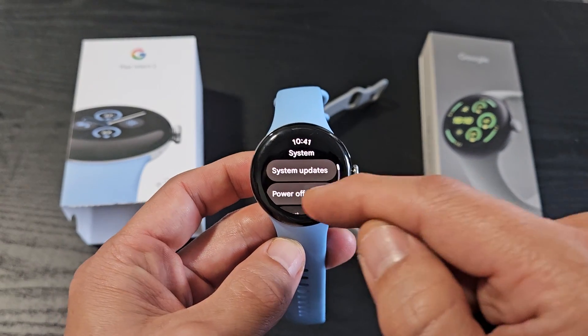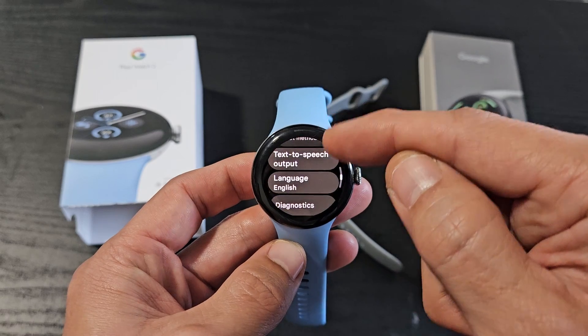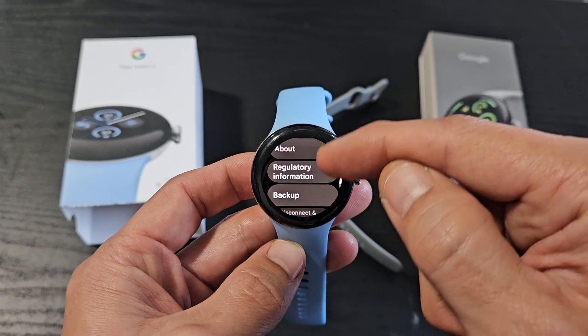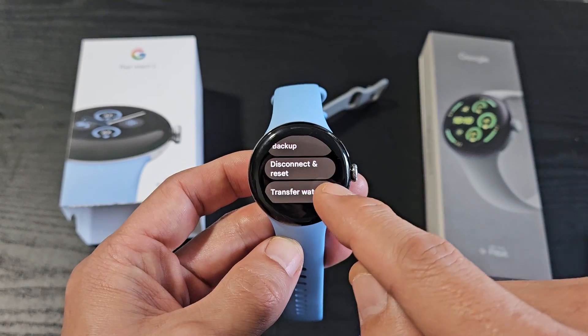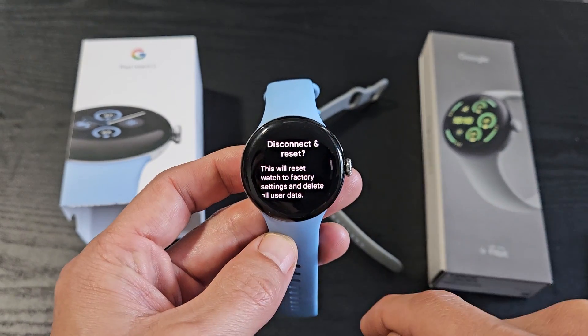Tap on settings. From here, we're going to scroll down and tap on Disconnect and Reset. Tap on that.